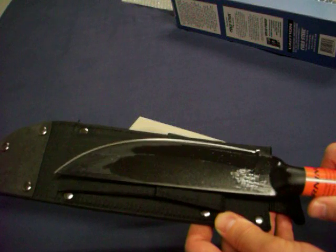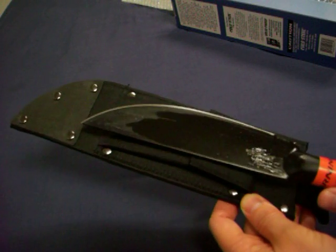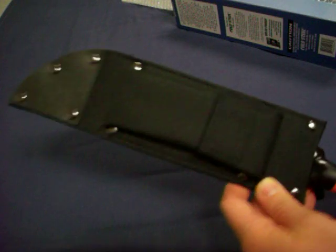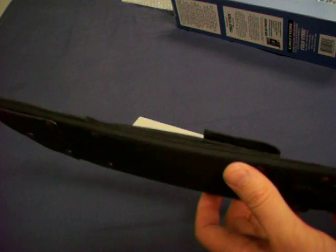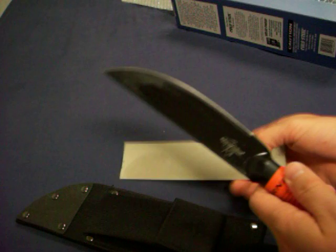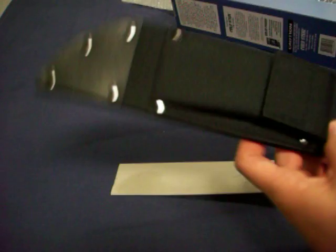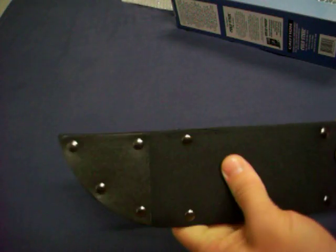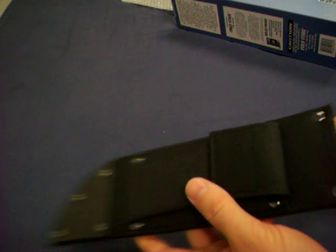That's kind of funny — that doesn't quite match up now, does it? Whatever, it is what it is. I'm probably going to be making a custom kydex sheath for this anyhow. No skin off my back — I've been dying to make a project. First impressions of the sheath: nice enough, gets the job done. Not super flexy, pretty stiff. Pretty much what you'd expect — what you see is what you get.